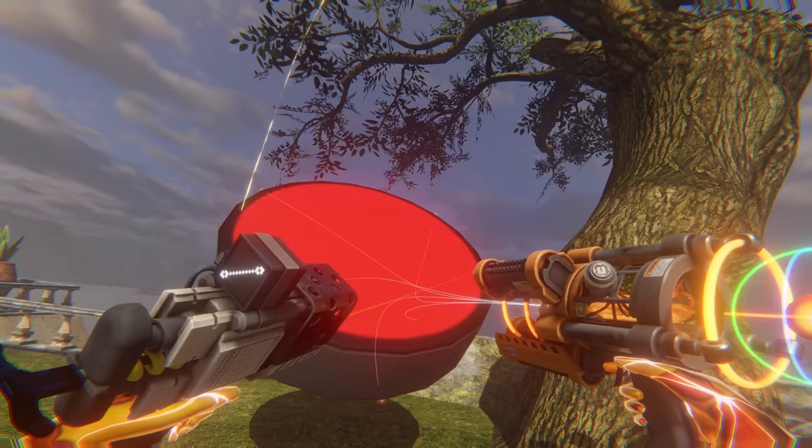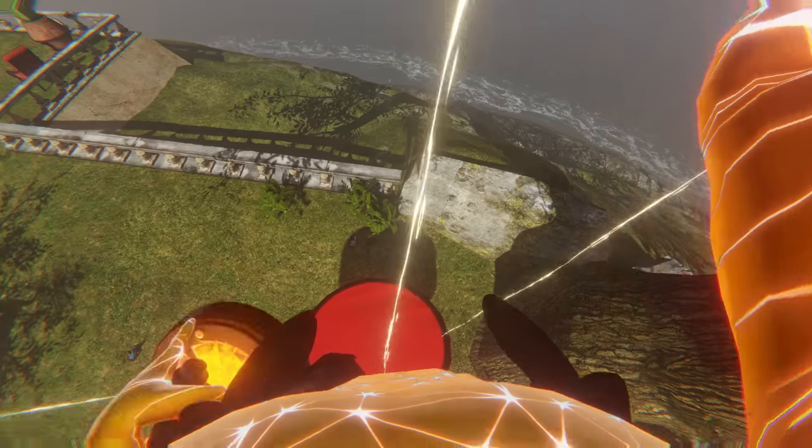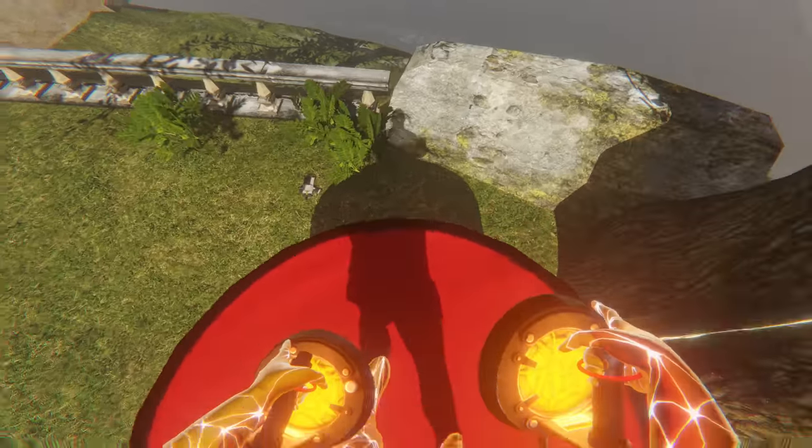My favourite thing to do is to create swings. Just by attaching this object to a tree, we can then jump on it and bounce on top of it and swing around.